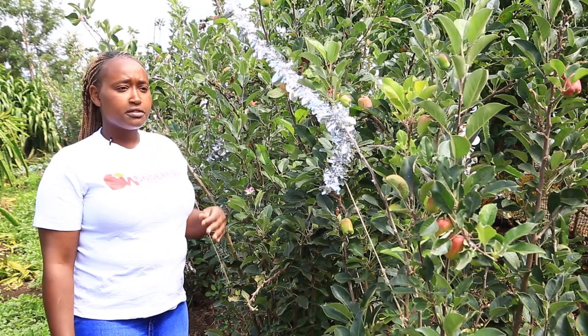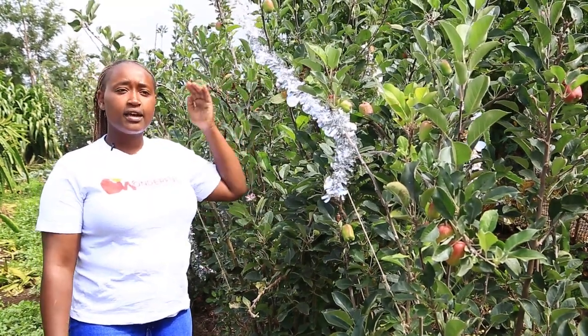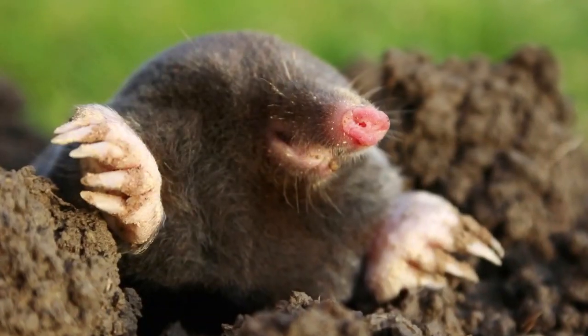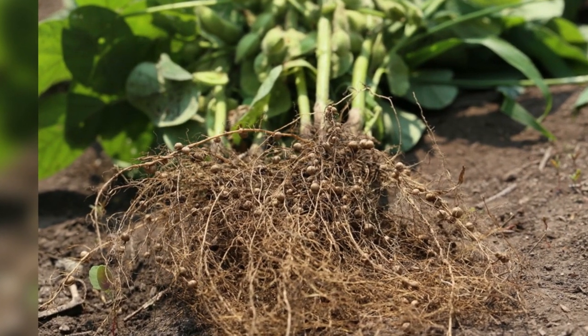For those being disturbed by monkeys, you can also use the mulberry fence — they will come, eat the mulberry, and leave without disturbing your fruits, since they came looking for feed and found it in your fence. For those being disturbed by moles, you can plant the yellow bean — it is actually poisonous to moles, so when moles eat the roots of the yellow bean they will die. Bean roots also boost nitrogen to your soil, so they are good to plant at the bottom. Make sure to use the non-climbing yellow bean.